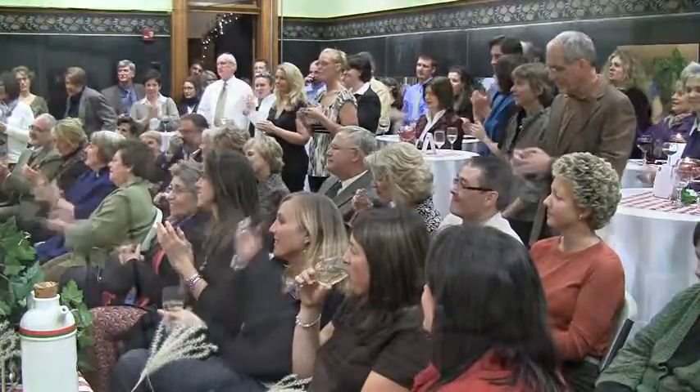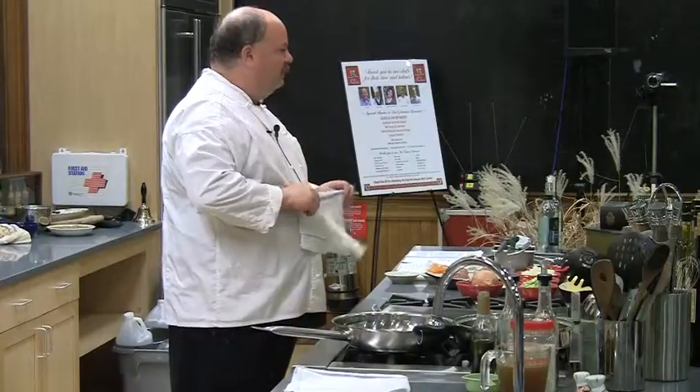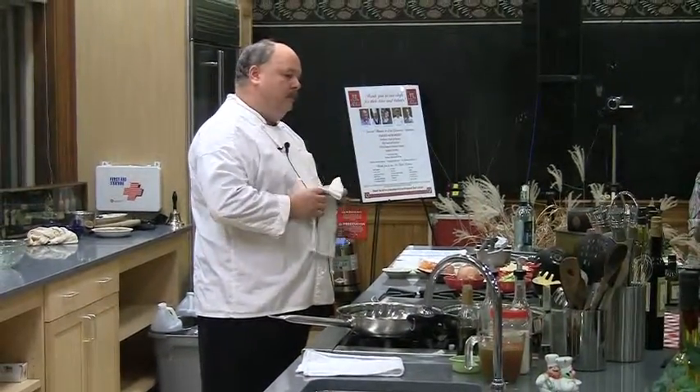Tonight we're going to learn the secret of the breadcrumbs. Tonight I am going to make a turkey ossobucco with a sweet potato risotto.